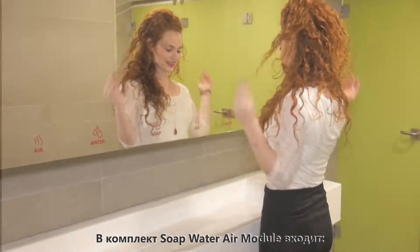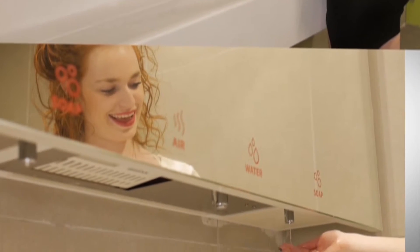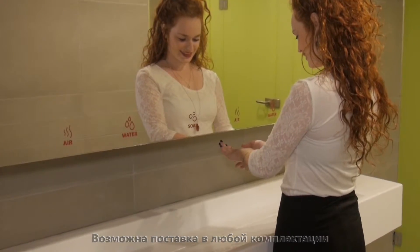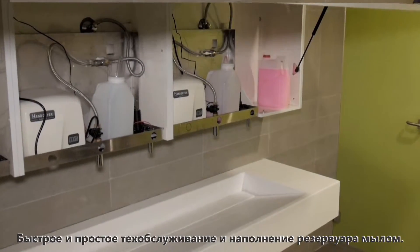The complete set includes a touch-free faucet and thermostatic mixing valve, a touch-free soap dispenser, and a hand dryer. Any combination is possible — each component can be delivered individually. Quick and easy maintenance and refill.